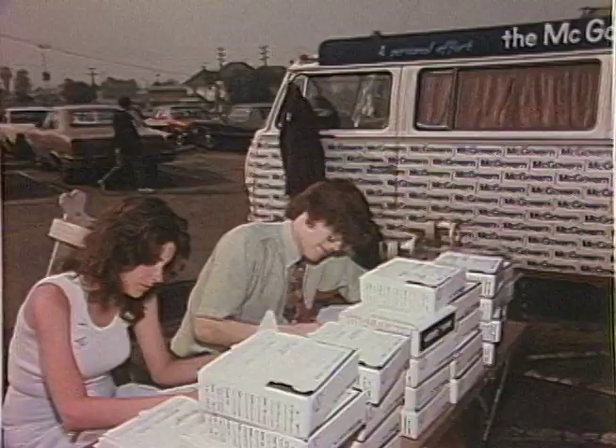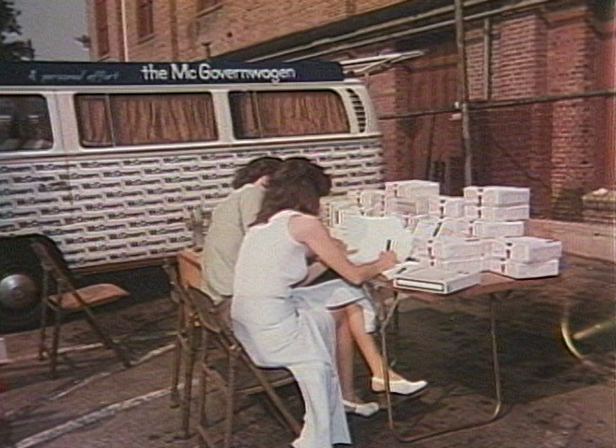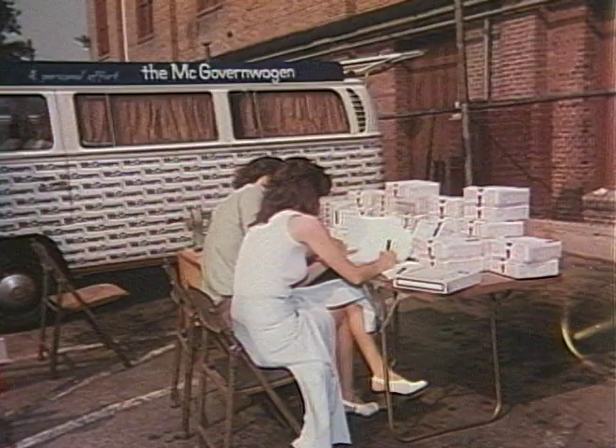Our goal was to record the candidate on location giving a speech in the morning at various locations throughout the state, then duplicate up to 50 copies of excerpts of that speech on location for distribution immediately to TV stations for play that day.